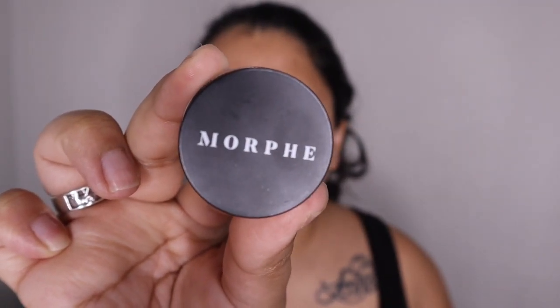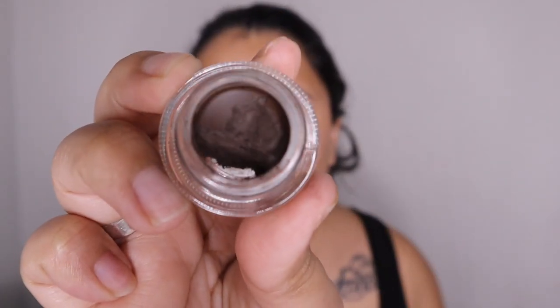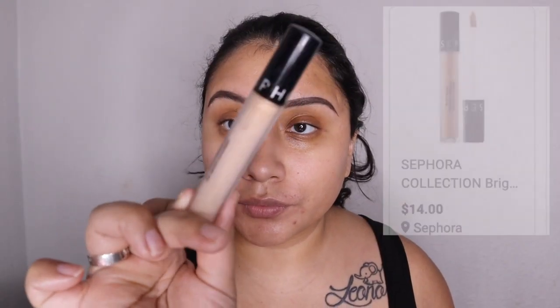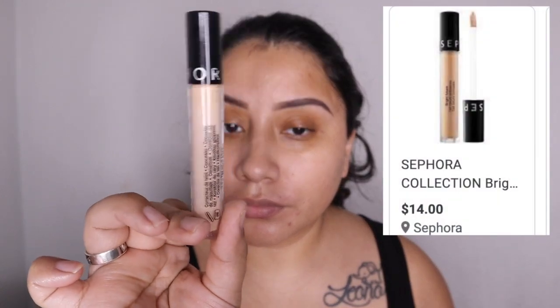Hey guys, welcome back to another video. Today I'm going to jump right in and do my eyebrows. I'm using the Morphe brow pomade in the shade dark brown. I feel like I should have bought a darker shade, but we'll make it work. Now to prime my lids I'm going to be using this Sephora concealer — it's only $14. I highly recommend it because it's super creamy and very easy to blend.